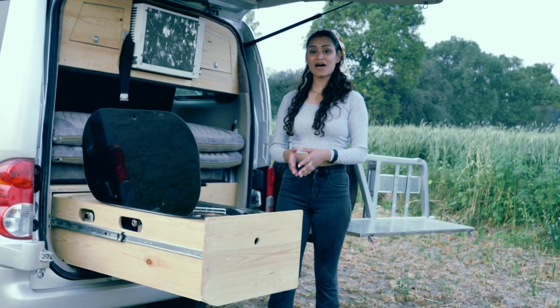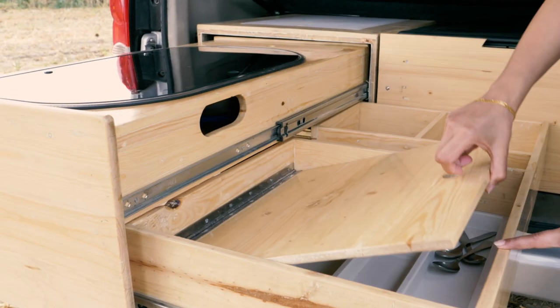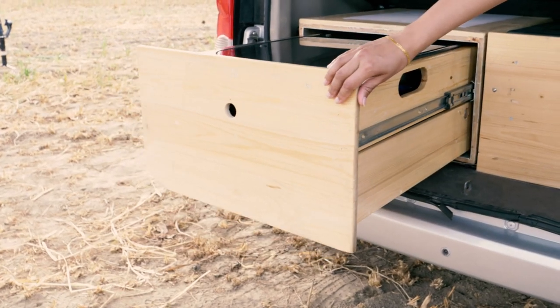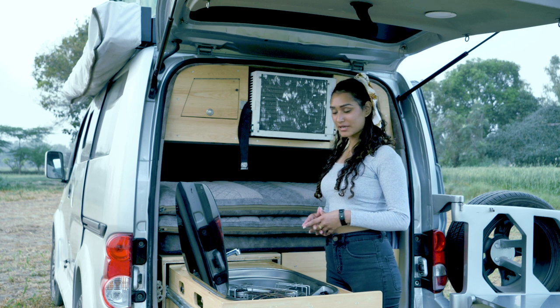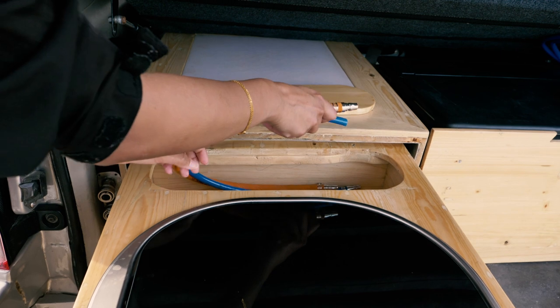In here we have dedicated shelving areas which are very optimal and compact for keeping all your utensils, cutlery, and more. This storage compartment also has the pipes for both water and gas supply.